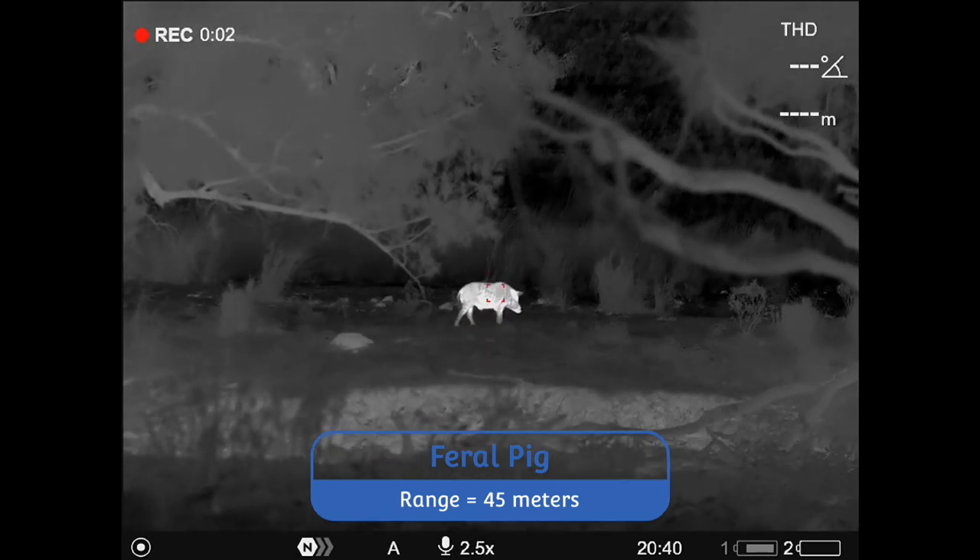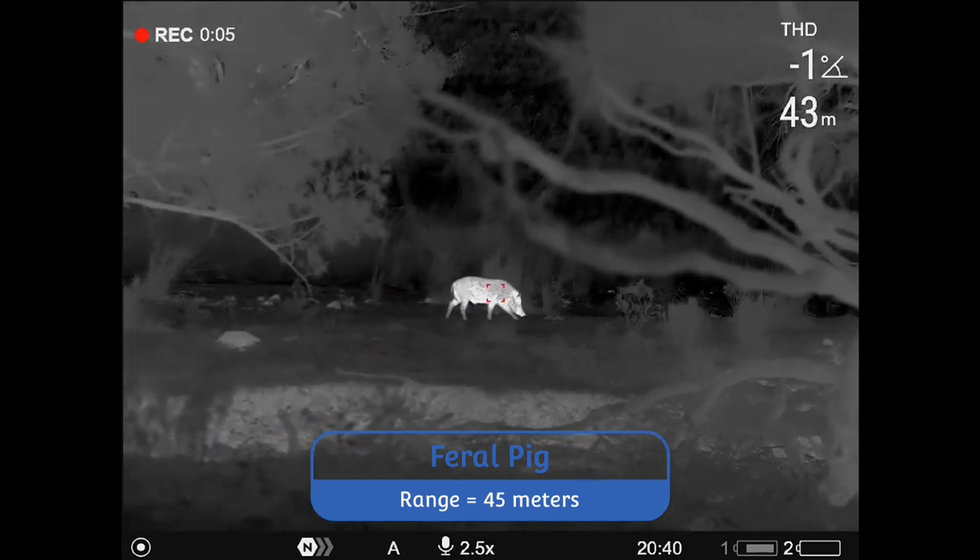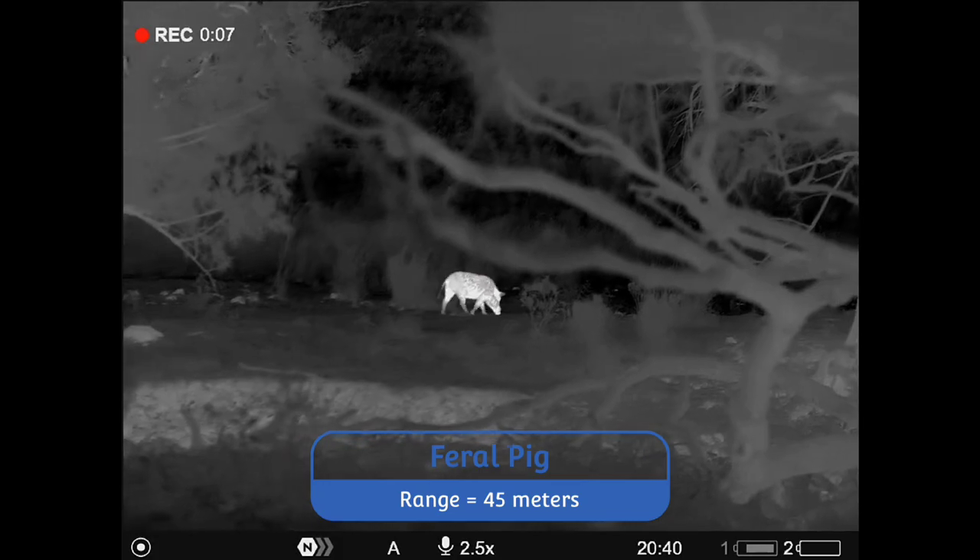G'day guys, this will be my review of the Pulsar Merger LRF XL50 thermal binoculars. These are a first for Pulsar, being a 1024x768 resolution device. I must say I've been very excited to try these out, and they definitely don't disappoint. During the review I'll be splicing over a heap of thermal clips recorded by the Mergers. This should give you a good idea of the device performance in field conditions. Full clarity: this device was sent to me by Pulsar, as I'm a member of the Pro Staff team. This one will hurt the pocket, but after a lot of time in the field with the XL50 Mergers, I must say they're outstanding, and it is a device which I do wish to acquire for my personal and professional thermal shooting.